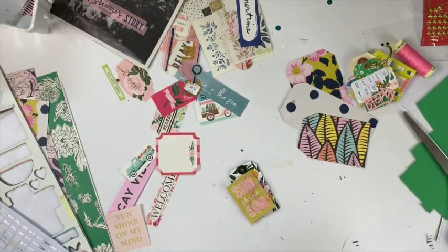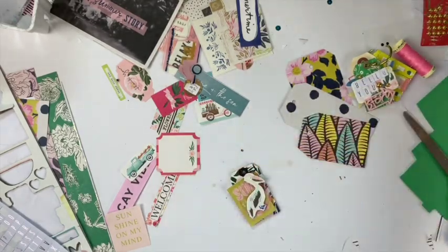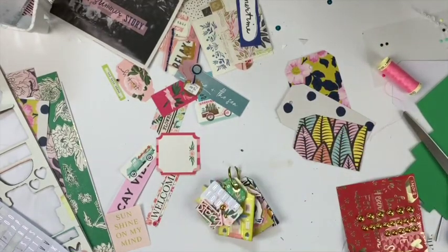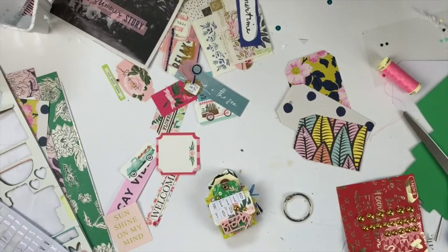I'm going to use some of this pink thread that I had in my stash. It adds a nice different texture to the project, and more of these little gems - I used those on basically every single one and they really helped bring the entire project together.